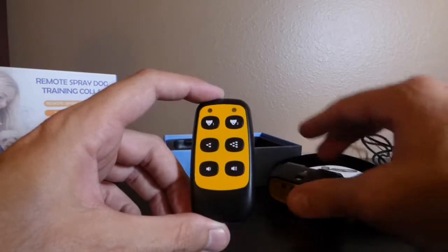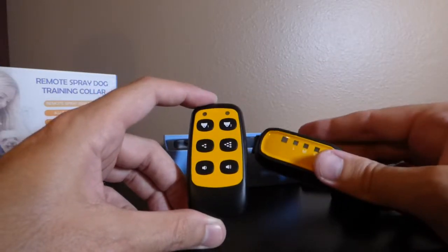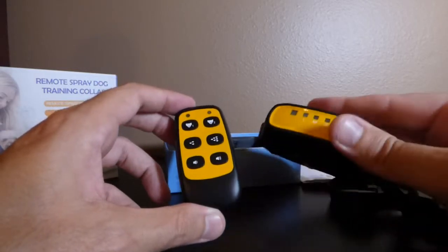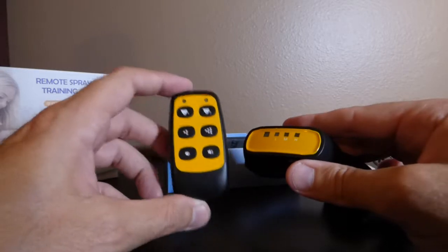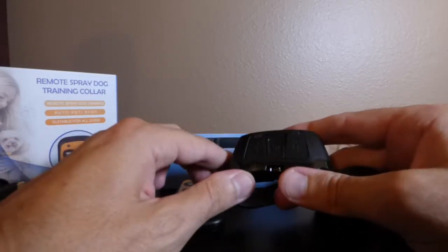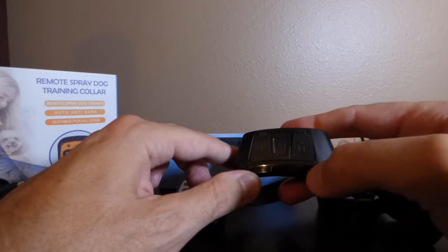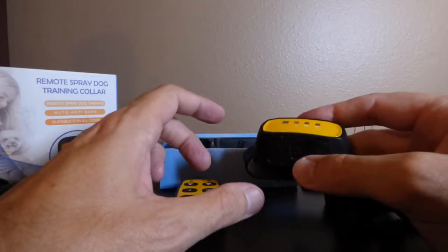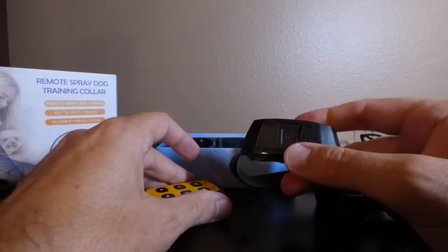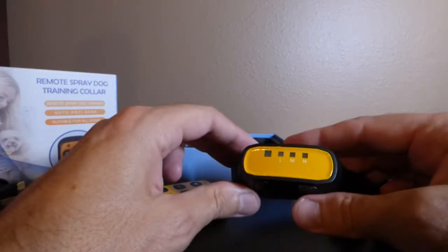The collar comes automatically paired to the remote for Dog 1, so if you're just using it for one dog, all you have to do is put the batteries in the remote, charge your dog collar — the collar takes about two hours to charge, three to four hours is recommended per the instruction manual — then turn on the collar and you're already paired and ready to start training.